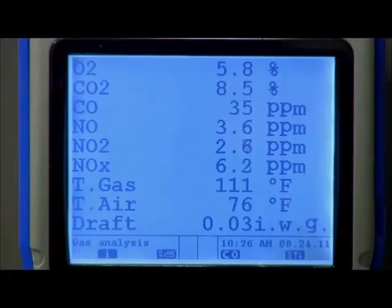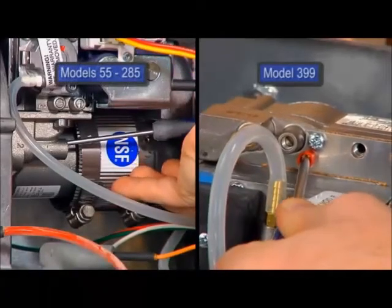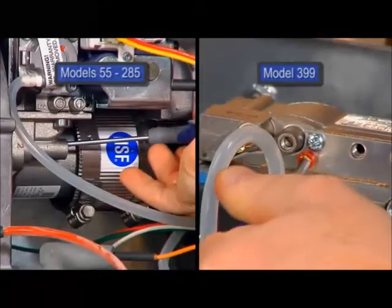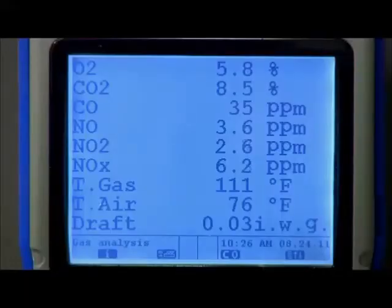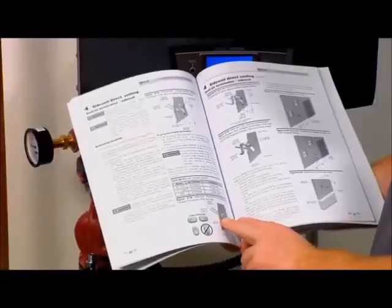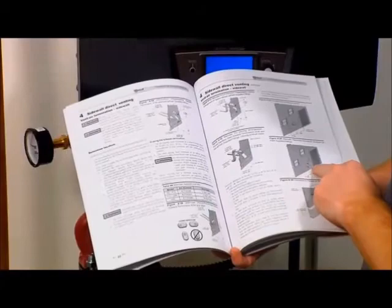After one adjustment of the valve, allow the combustion to stabilize and recheck the combustion levels. If the combustion levels are still not within the specified range, repeat the adjustment procedure. If, after four adjustments, the combustion levels are still not within the specified range, revisit the other possible causes or replace the gas valve.